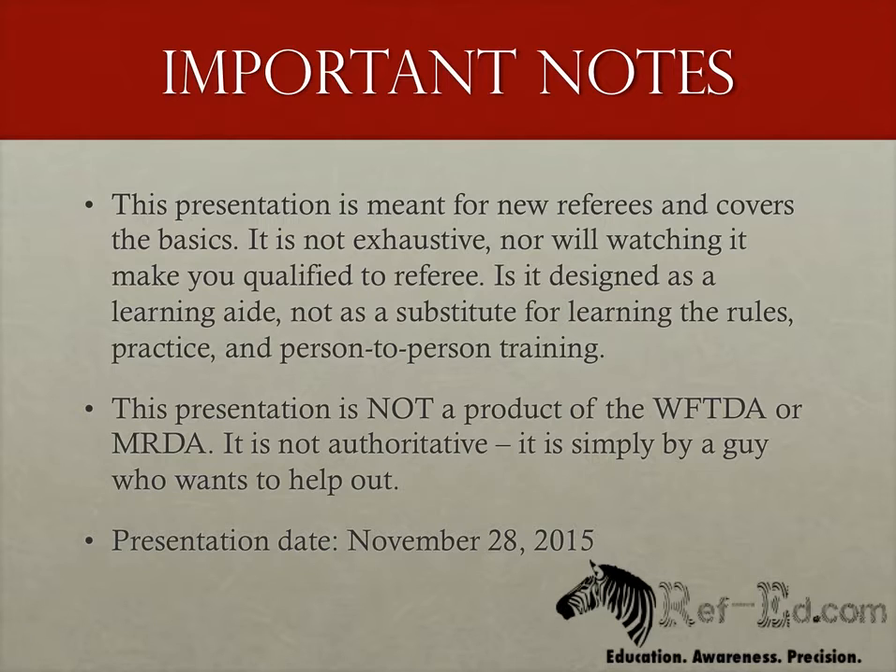In an effort to keep this presentation as correct as possible, I'm including the date it was recorded. In the event that I need to update the presentation due to something that was clarified or just outright wrong, this date will change and there will be an update in the change log listed with the presentation on refed.com. The date of this recording is November 28th, 2015, and there have been no updates since the original presentation was recorded.